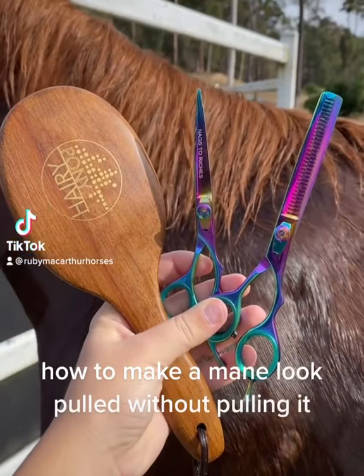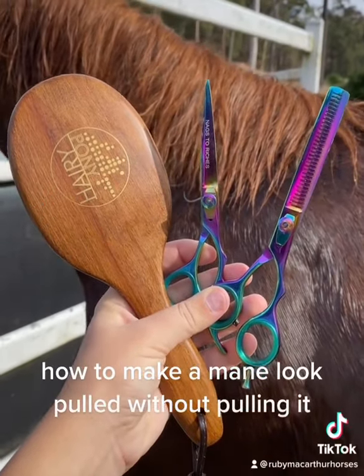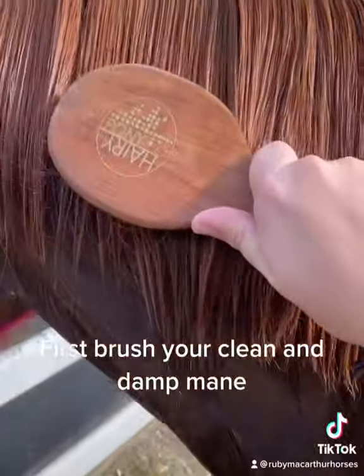How to make a mane look pulled without pulling it. First, brush your clean and damp mane.